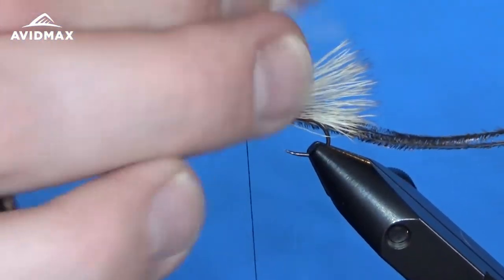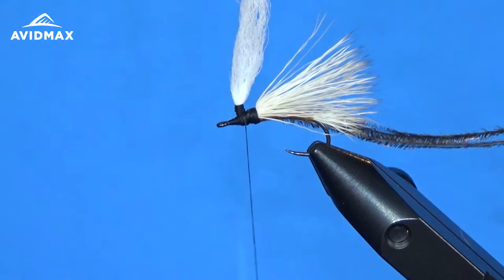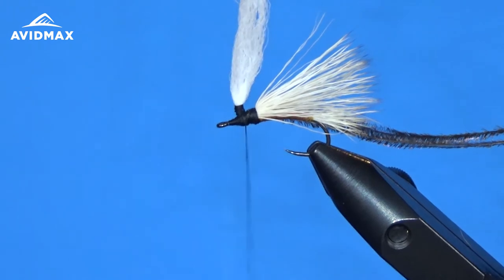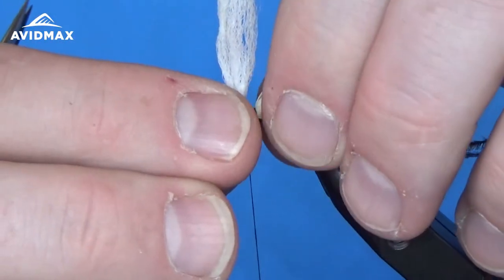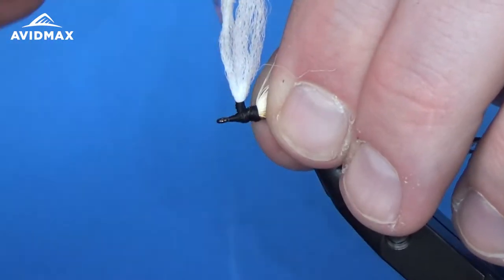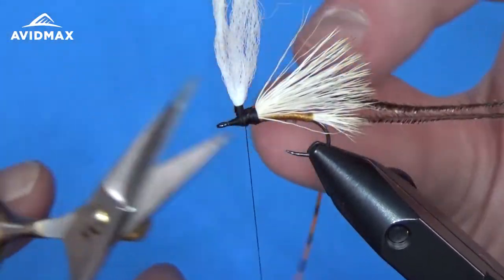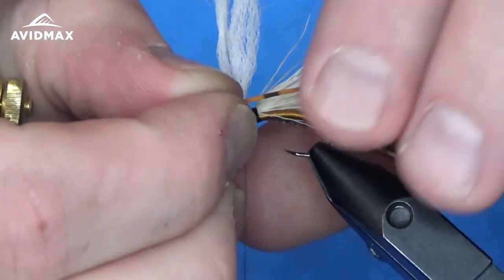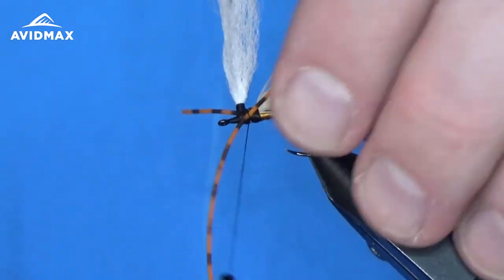The next thing I'm going to add is the legs. The legs of this fly are going to be a little bit of the round rubber legs from Hairline — this is an orange color today. We're going to tie those in on either side of the hook shank, right behind the parachute post on our thorax. We'll tie this side down and then come do it on the far side as well. Just a couple of quick wraps there to keep that down.